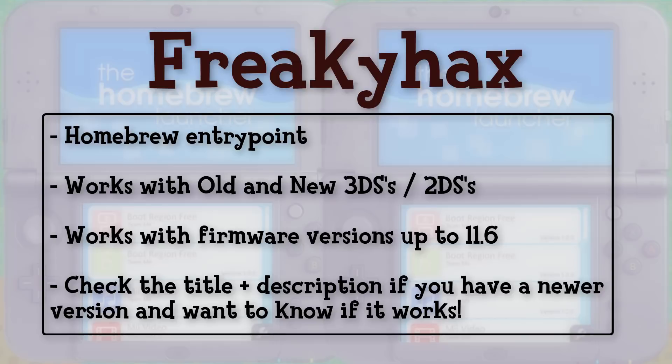Freaky Hacks has been around for a while, but I haven't made a guide on it until now because it costs money. I typically only make guides for free entry points that are accessible to everyone, but this recent firmware version has been tough for Hacks devs to crack. I know it sucks that it costs money, but regardless, Freaky Hacks is the easiest and most reliable way into homebrew available right now.